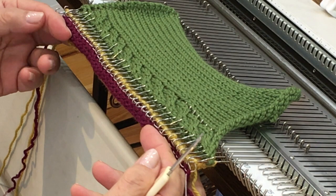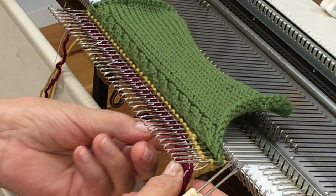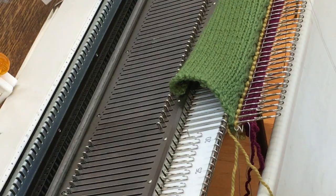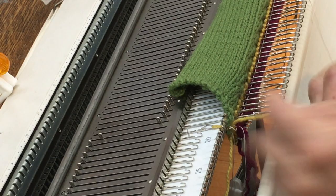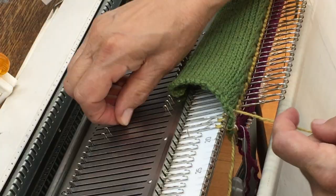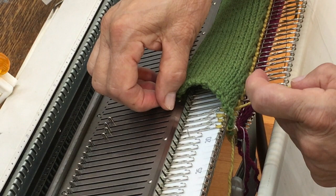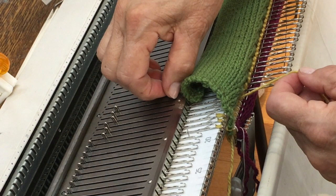I'm going to bring all the needles out to holding position, make sure I've caught everything and haven't skipped any stitches, then put my weights back on. There's one more step: I'm going to manually knit each of these needles back to a point about halfway between working and non-working position. The reason is I want big enough stitches that I can chain them off with the latch tool without adding any extra yarn — just a straight chain. I'll try to knit them all about the same size, though with a full-size garment you'll have a towel over the needle butts and work fairly blind.